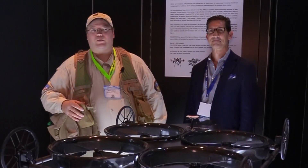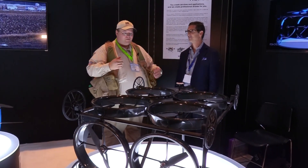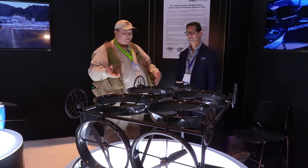Roswell Flight Test Crew here at InterDrone 2016. I'm here with Fred Bortoff representing Pro Drones. This is awesome — I've never seen something like this before. What is this?